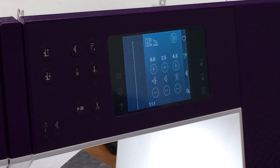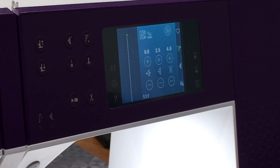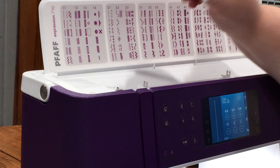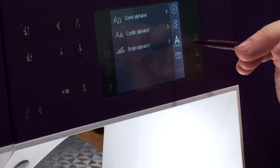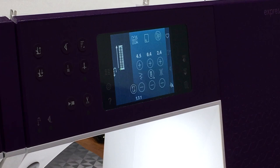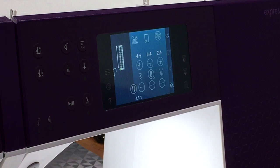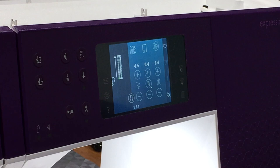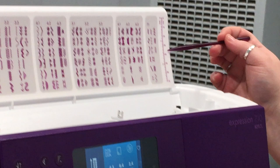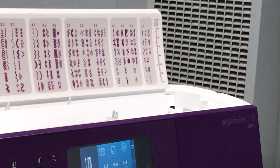Let's do a buttonhole stitch first. I go up here and look at the options for the buttonhole stitch. I'm in 1.3, so I switch to stitches, go to 1.3 where it says buttonholes, and pick one. The buttonhole stitch shows up on my screen. This icon means your buttonhole stitch is on — it's going to adjust your size. There's a little measuring tool on the machine lid that you can use to measure your actual button and make it the right size.